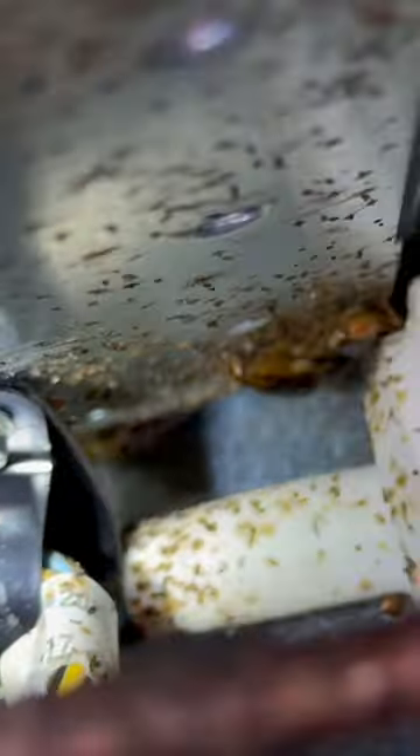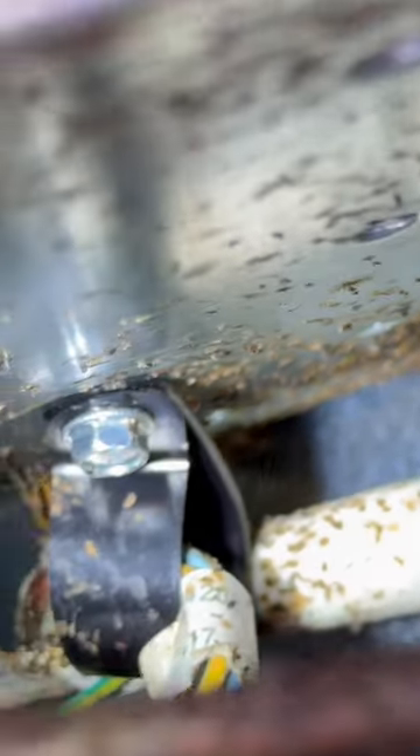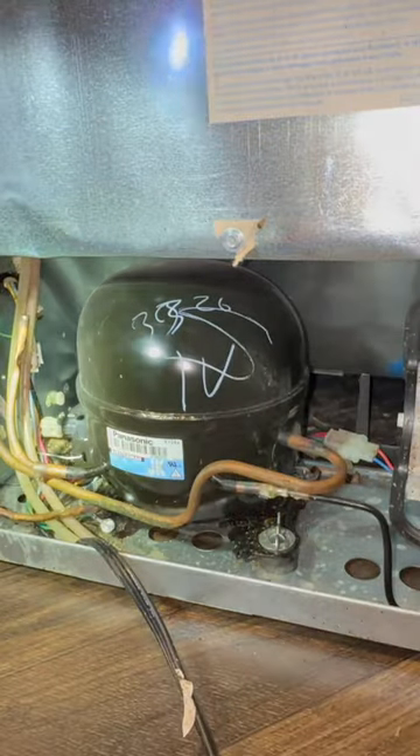Behind here is often an even better hiding spot for roaches because it is darker and there is more heat and moisture. It is very important to treat behind here because if this area is left untreated, the roaches actually have access to everything they need to survive without coming in contact with any of my other treatments.